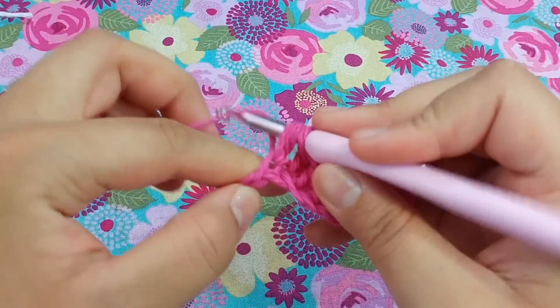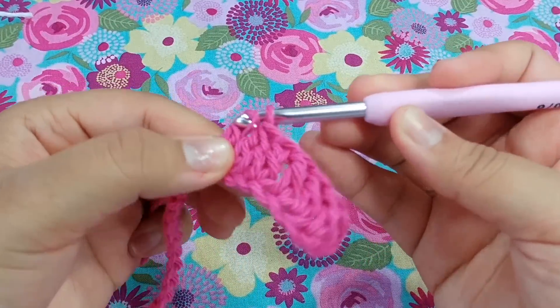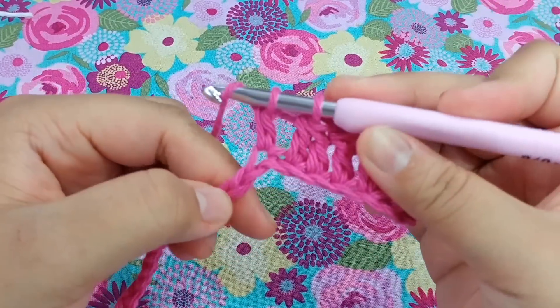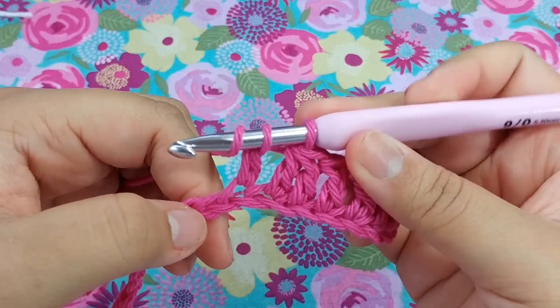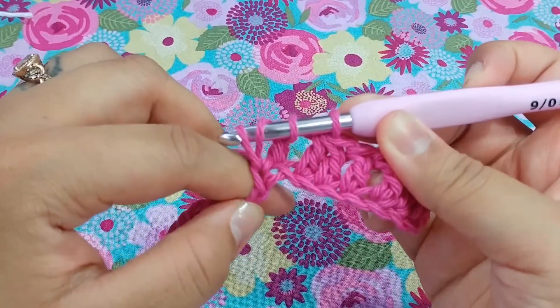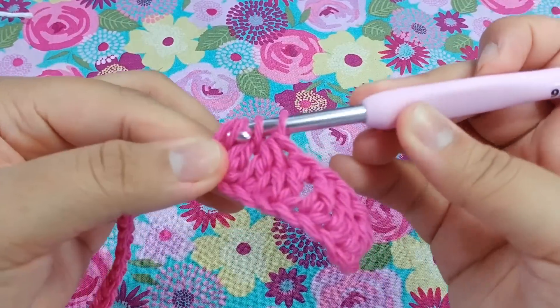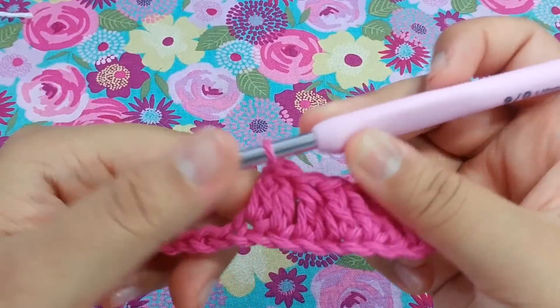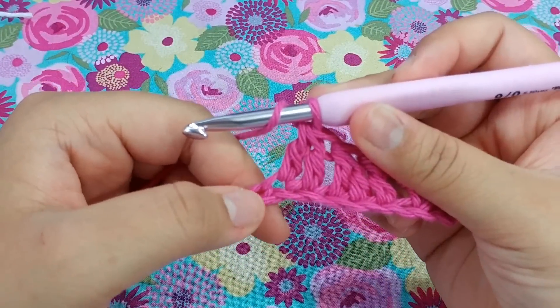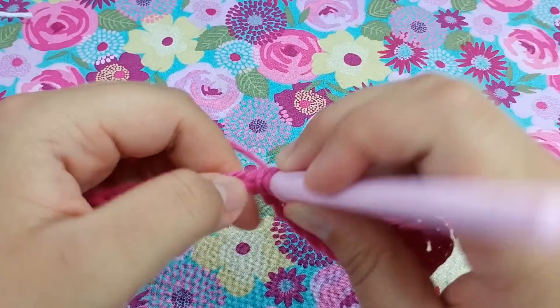Now go into the next stitch to do another double crochet decrease. Yarn over, pull up a loop, yarn over, pull through two, then yarn over and go into the next stitch. Stick your hook in, pull up a loop, yarn over, pull through two, yarn over and pull through two. After this we want to place one double crochet into the next three stitches.